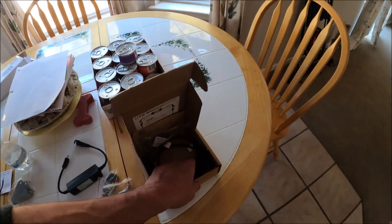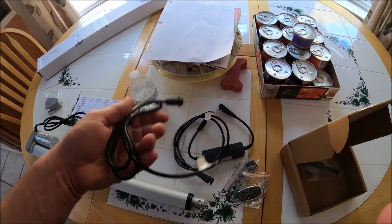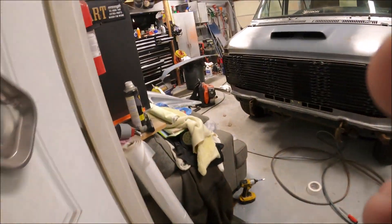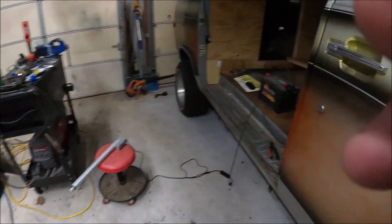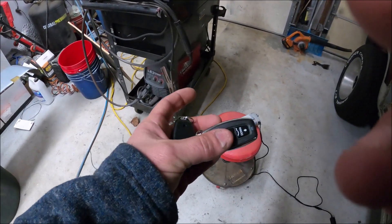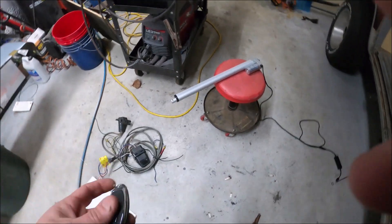I don't really think I need much directions — positive negative, positive negative. About five minutes into this project and we're ready to try it out. I have not tried this actuator yet, I just hooked it up. I would have but I left the remotes inside the house with the GoPro.